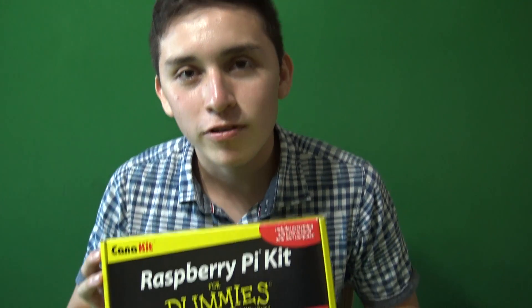Hi, my name is Oswaldo, and I'm part of Mecca, and I'm going to show you a Raspberry Pi kit for dummies.